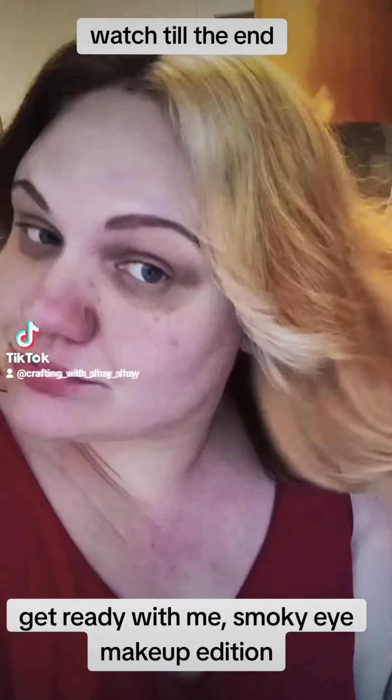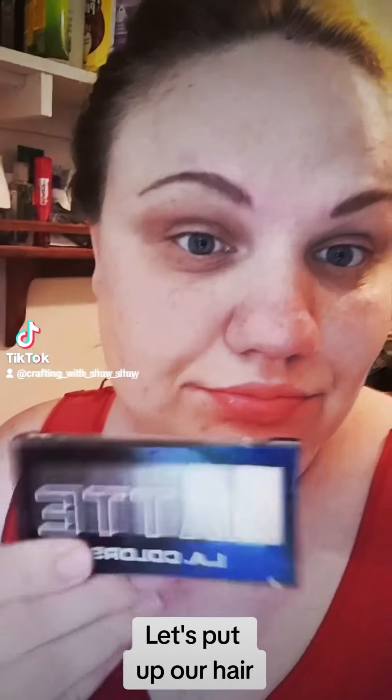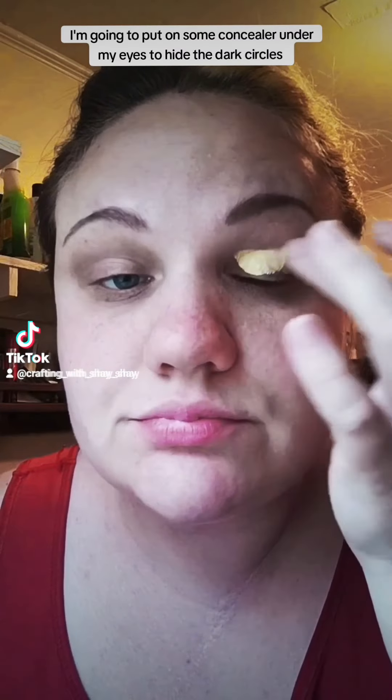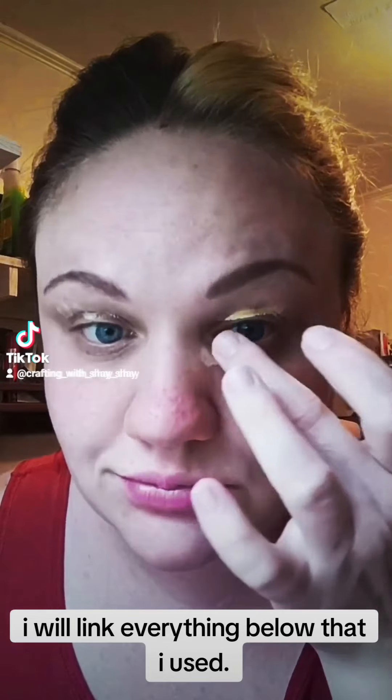Get ready with me — Smokey Eye Makeup Edition! Let's put up our hair. We are using the LE Colors Matte Eyeshadow Palette. I'm going to put on some concealer under my eyes to hide the dark circles. I will link everything below that I used.